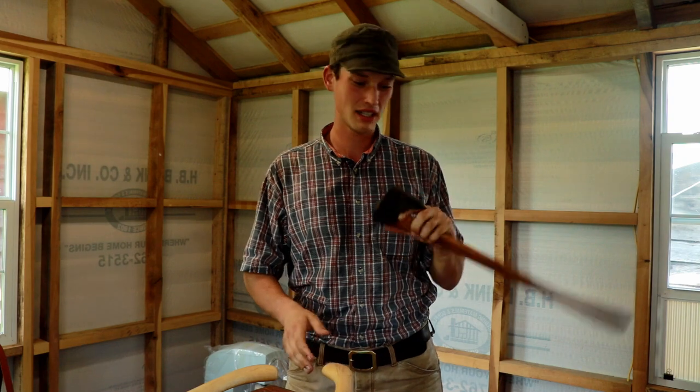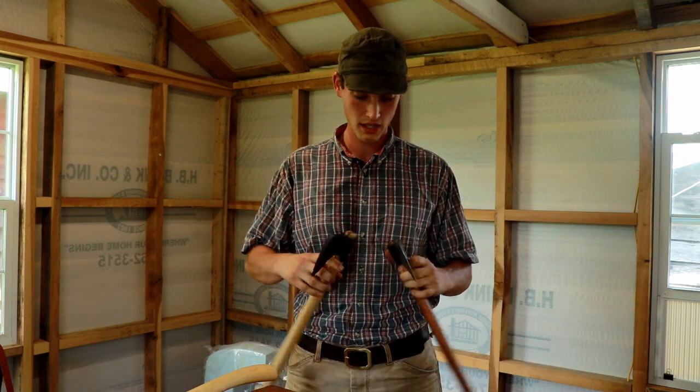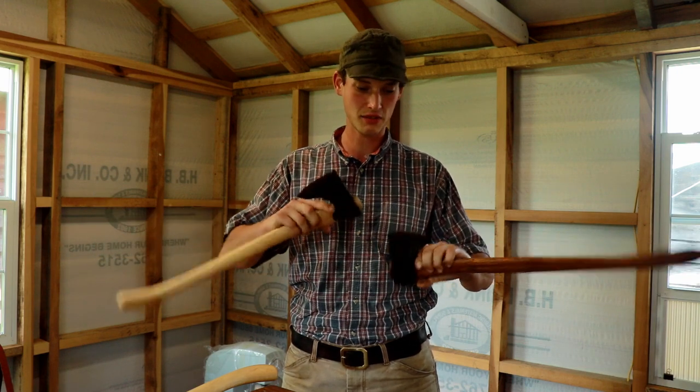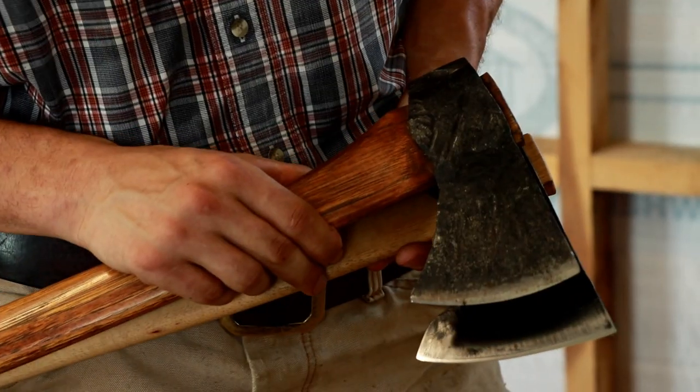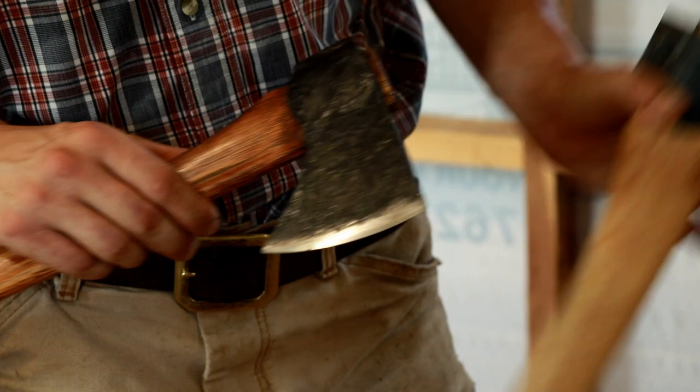Originally they started out with a little bit smaller head — this has about a one and three quarter pound head. The new ones have right at two pounds. The new axe head is quite a bit longer, and the bit is about half an inch wider than the original.